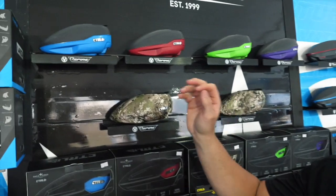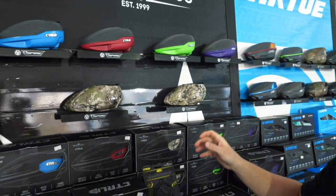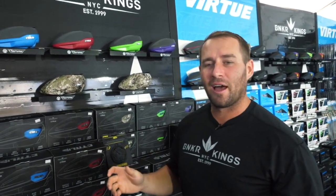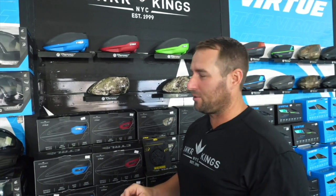We have a variety of colors: blue graphite, red graphite, lime graphite, purple graphite, camo — which is awesome — gray and graphite, and an all black. Two of those have already sold out and it's just now Friday here at World Cup, so make sure you get yours before we sell out completely.